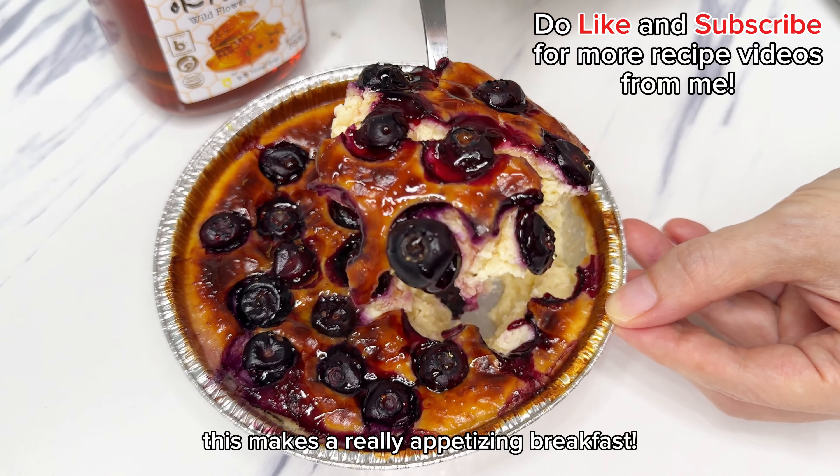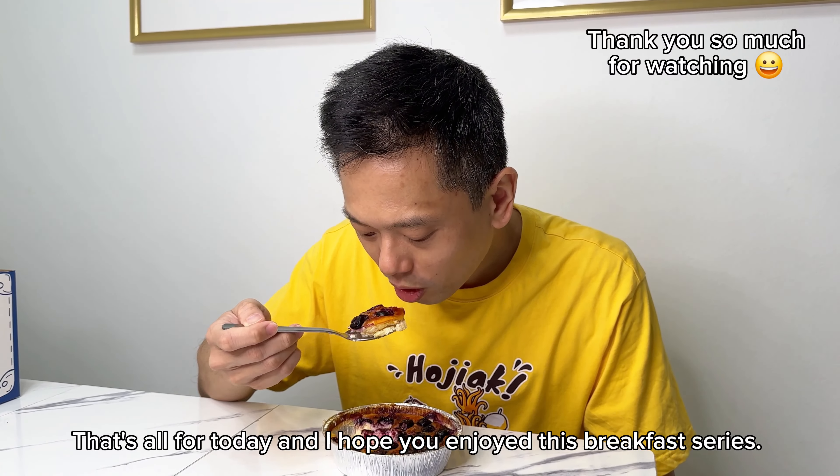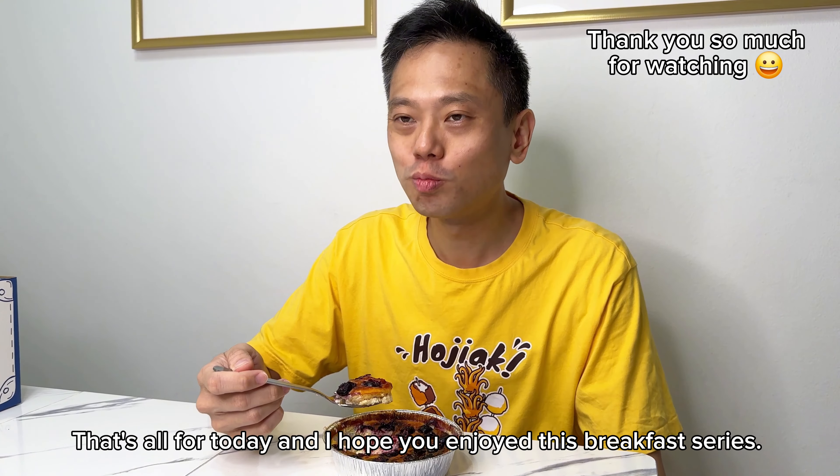This makes a really appetizing breakfast. This is all for today and I hope you enjoy this breakfast series. Thank you so much!